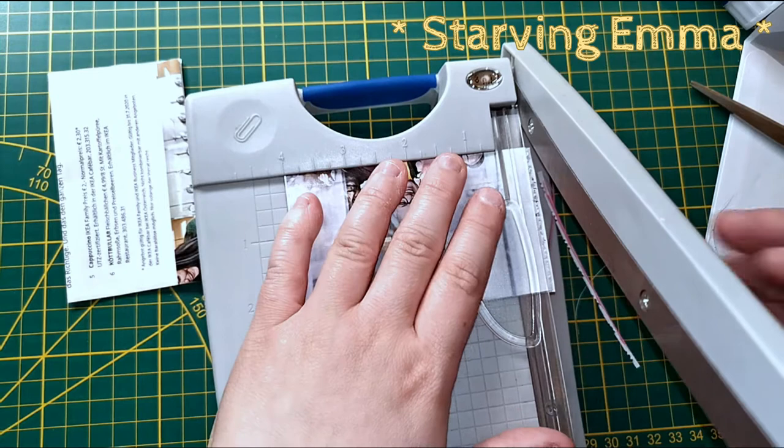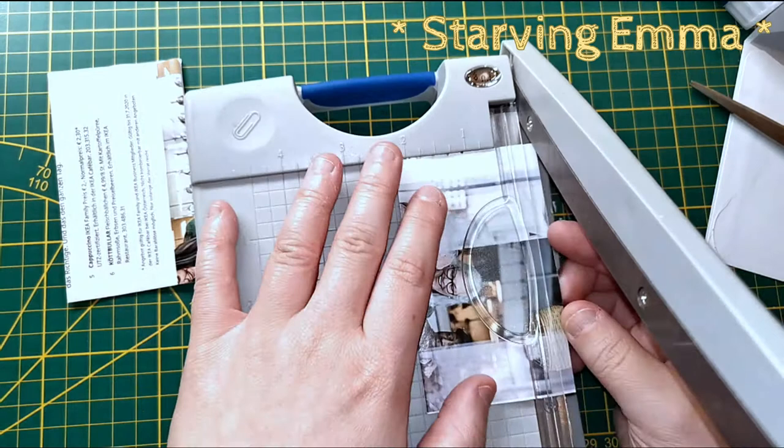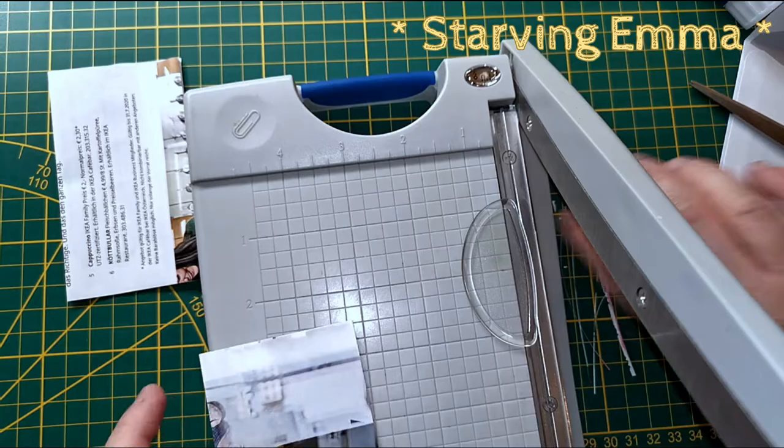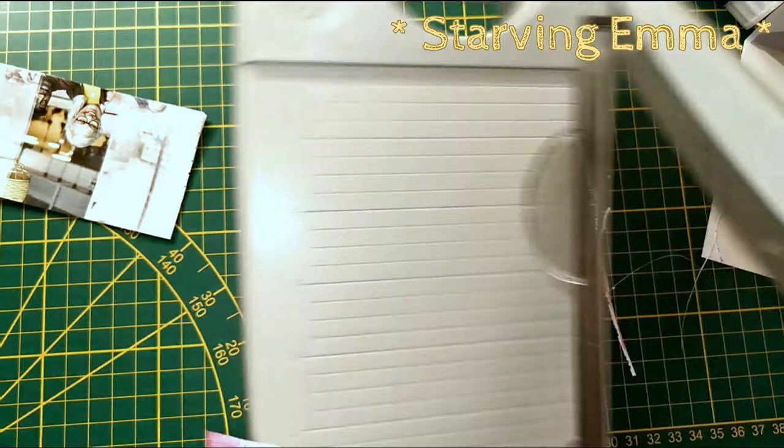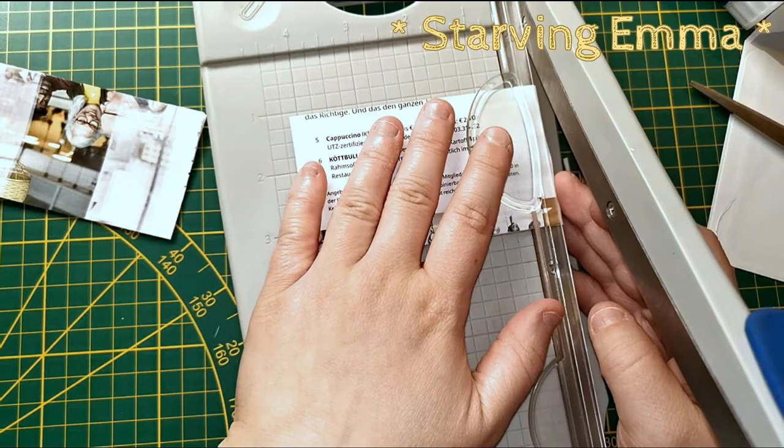I'm trying to layer more papers together to get consistency — like a thicker tag. You could use cardboard for sure, but the magazines and all the junk mail work well too. Oh, I like that one! And I like this one as well. If I can cut it really nicely that's gonna be even better.